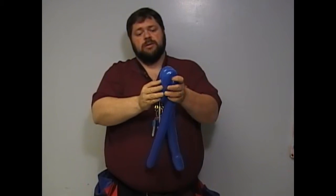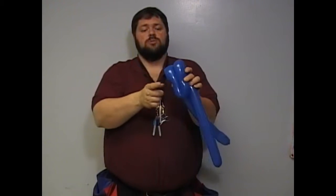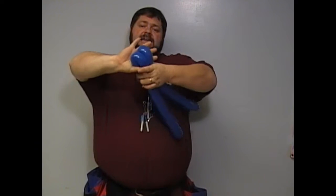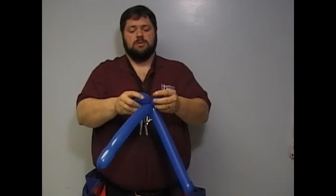You fold it over and that gives you one lobe, two lobes, three lobes. Divide that in half with your two hands, twist. It's not quite perfect but it'll suffice.